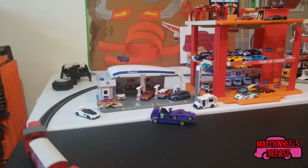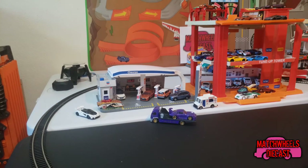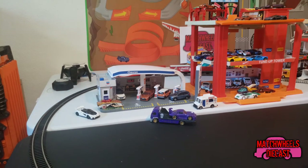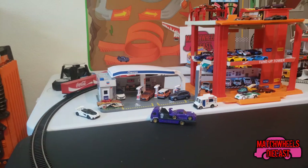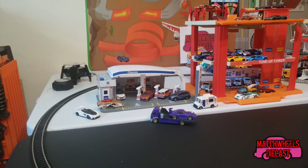Now this train is in double O gauge, which itself is slightly larger than HO scale. I like that since my Hot Wheels and all that typically run at 1:64th scale, and HO scale is 1:87th — so with double O gauge I can get a little bit closer. And double O gauge runs on HO scale track, so down the line if I want to get an HO scale train I can.